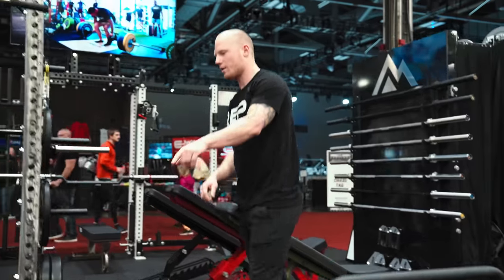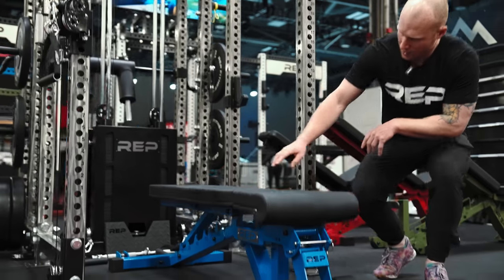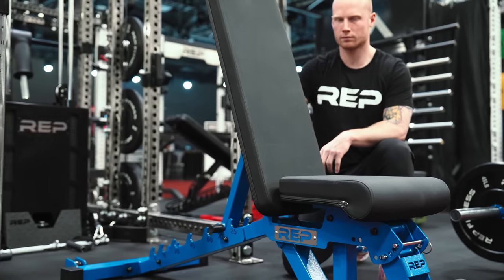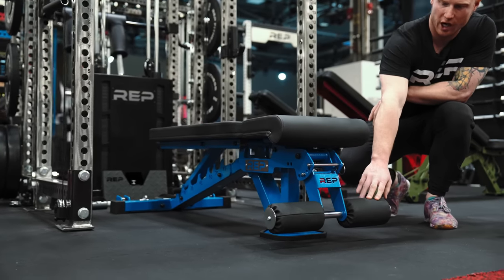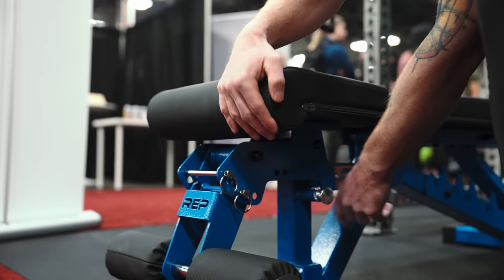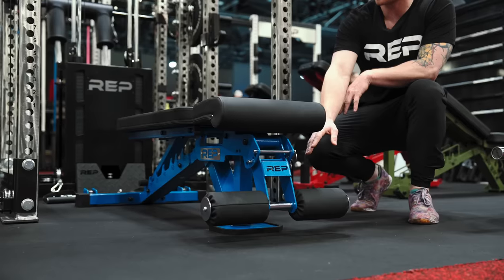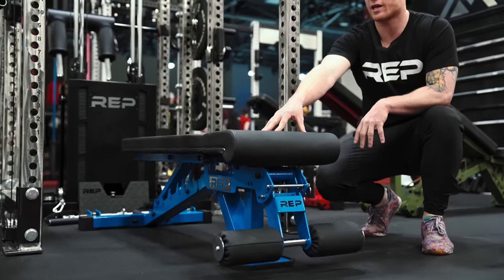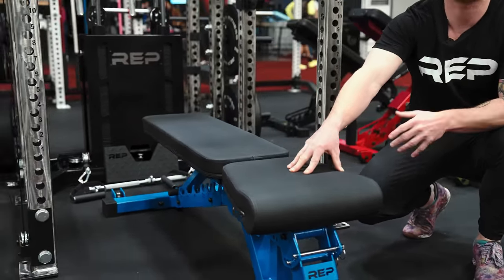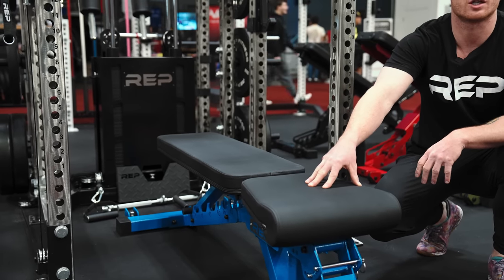Next we've got the AB3002. We took our popular bench and redesigned it with a couple of premium features. We added different back angles for more popular seat positions. We changed the position of our foot rollers to give you a little bit more range of motion and variability in how you use it. And we updated our pads to include our new clean-grip pad functionality, which makes it easier to clean and easier to use as well.